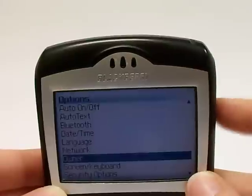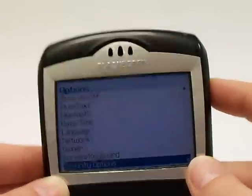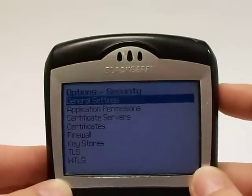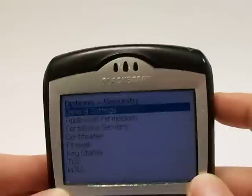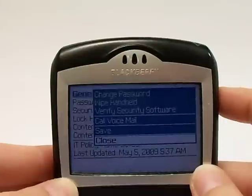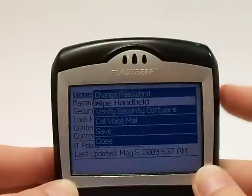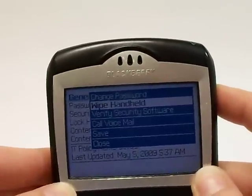From there, we need to make sure that we're highlighted over Security Options. Go ahead and click OK there. And we need to be on General Settings, so click OK once you're highlighted over that. From there, we're going to click OK again, and it's going to bring up a menu. What we want to go to is be highlighted over Wipe Handheld. Go ahead and scroll to that, and then click OK.